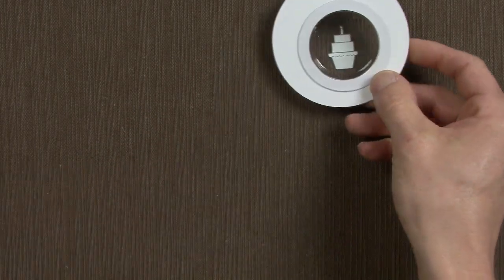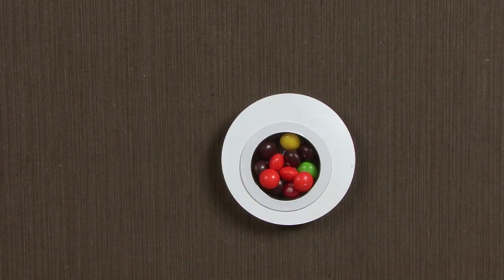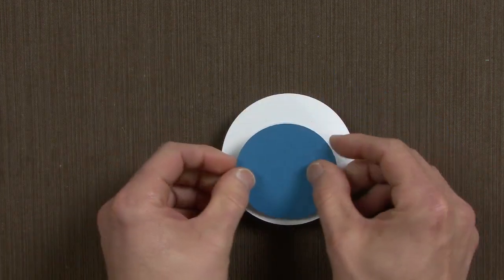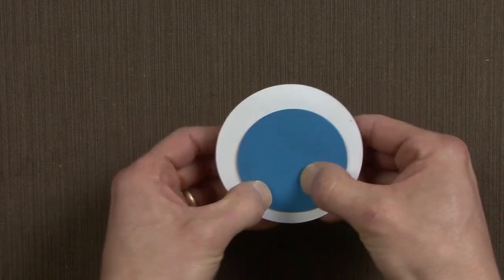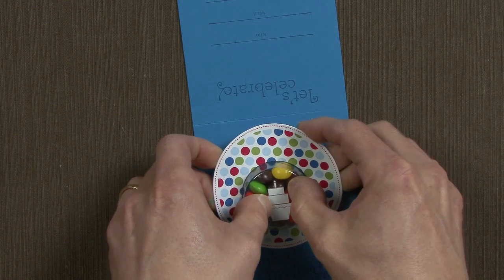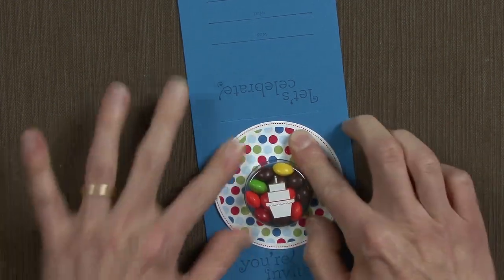I'm going to flip this over and fill it full of some treats — I've selected Skittles. Now, for those of you who have difficulty using sweet treat cups like I do, this is how I'm going to prevent my Skittles from falling out while I put this on my card. I've actually taken our two and a half inch circle punch to punch out a circle in Pacific Point, and I'm going to apply that to the back. It gives a little bit of stick so now I can turn this over without fear of losing my treats. I'll then use the stickiness on the die cut to adhere that to my card.